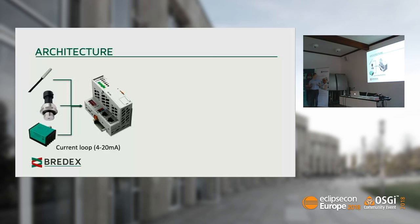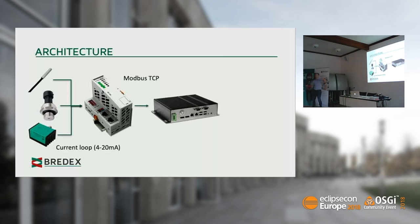An industrial PC or gateway then comes into play, and the field bus coupler and gateway communicate via the Modbus TCP protocol. In the end, it's just sending out MQTT messages to a cloud-based service, with some fancy visualization dashboard on top.